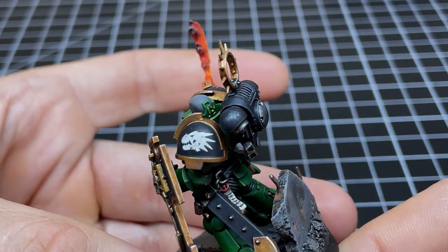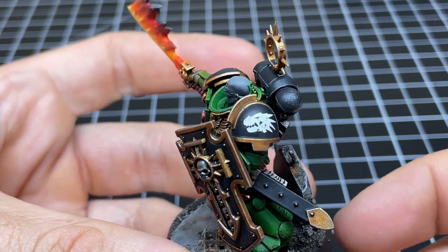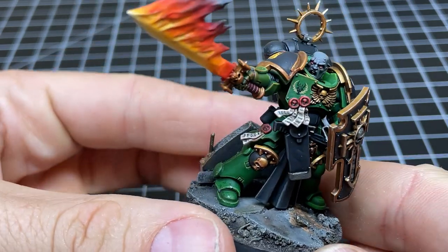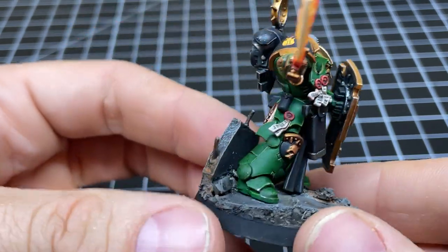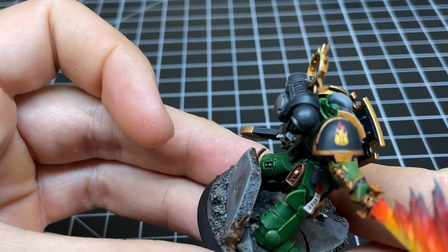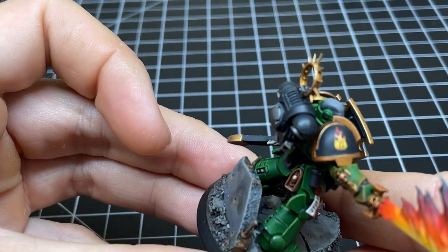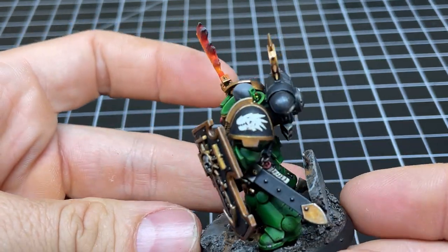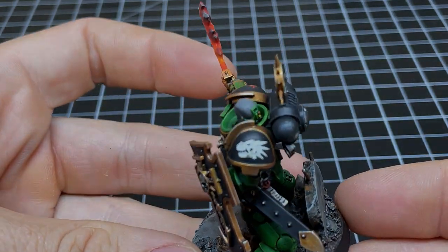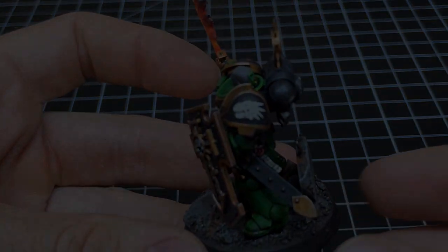Hey guys, welcome back to the channel. Today we're focusing on decals. I know a lot of people avoid decals because they didn't like how they looked when they first tried them out. I know I didn't. But today I'm going to show you how to get that painted-on look like I did with this Blade Guard Veteran. By the end of this video you're going to see decals aren't that hard — they just require the right tools and some know-how. So let's go ahead and get started.